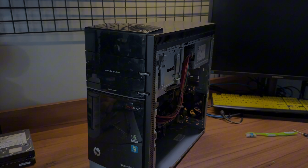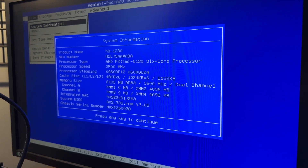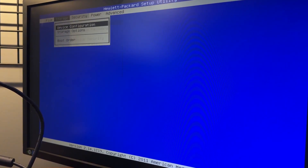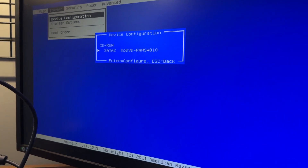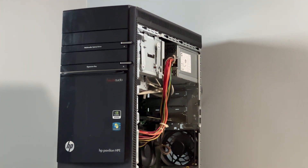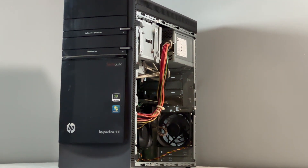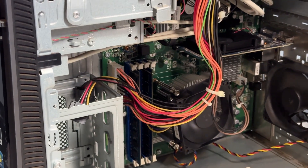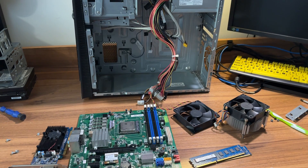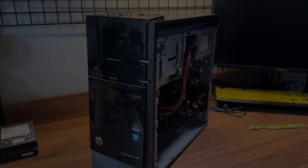Now that you've seen how this computer performs in some games, what do you think about it? Let me know in the comments down below. I personally think this thing's got potential despite the fact that it is absolutely ancient. I think if we throw some upgrades into this, we can make it a capable gaming PC for someone who's just looking to start out in PC gaming. I'm hoping to sell this on with the upgrades so they can have a fairly decent gaming experience and not have this go back into the landfill. I hope you guys enjoyed this video — leave a like and subscribe, I plan on doing an upgrade video for this computer real soon, so stay tuned.